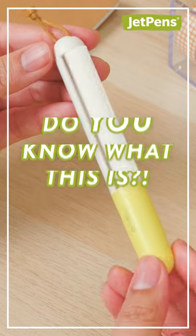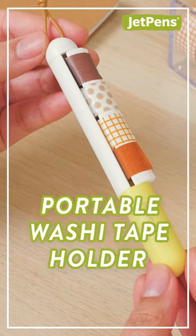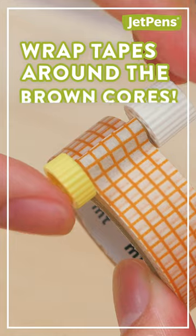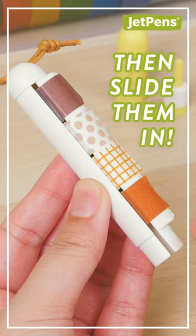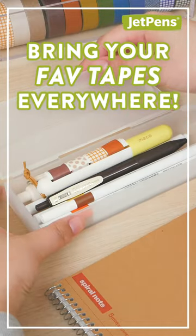Do you know what this is? You might be amazed to find out that the Kami no Mako is a portable washi tape holder. Use the included tool to wrap your favorite washi tapes around the brown cores. When they're full, slide the cores inside the Mako. Now you can bring your favorite washi tapes with you everywhere.